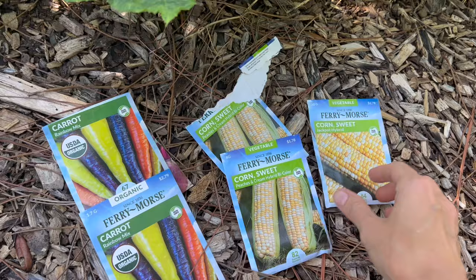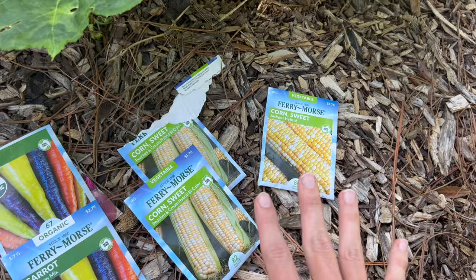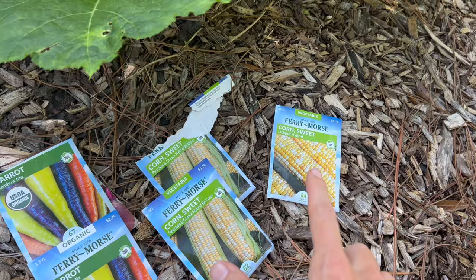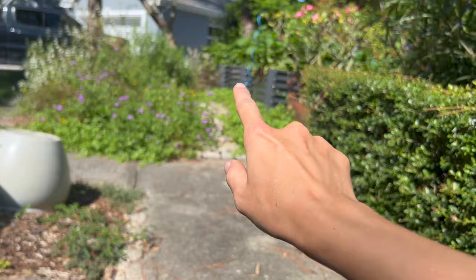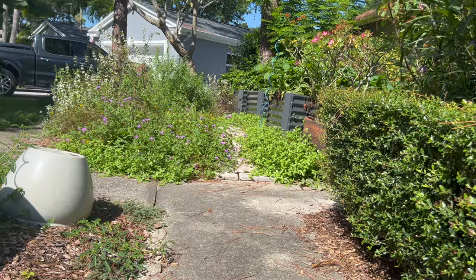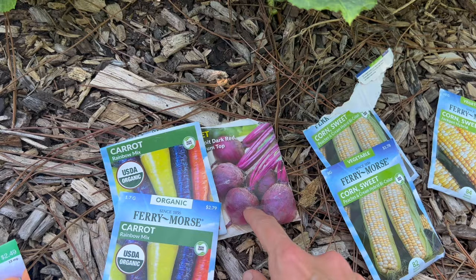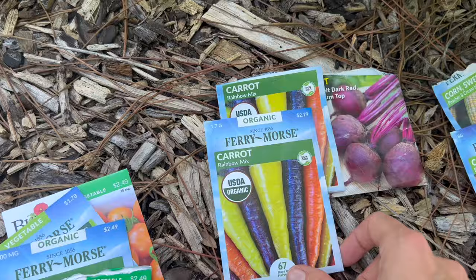We are going to be planting corn — I have a lot of packets. Two are Peaches and Cream, and we're also going to try out Jackpot. I'm putting so much corn into this bed. For carrots, we're going to seed the middle bed over here. I cleared it of all the sweet potato vines and they didn't root very well, so it should be fine. There's some cabbage left in there. I'll leave the cabbage for now and just throw the seeds in. Once they start to take off, I'll go and clear the cabbage.